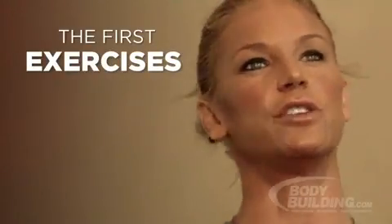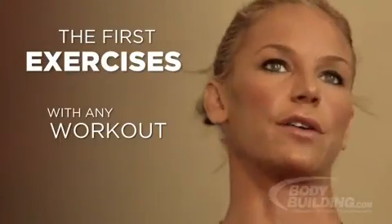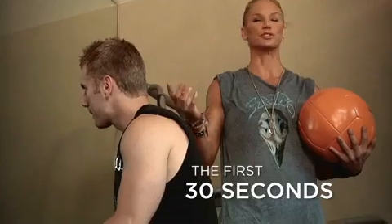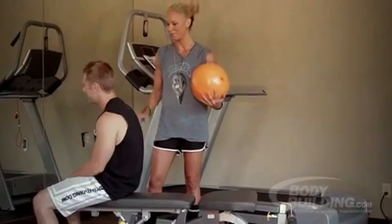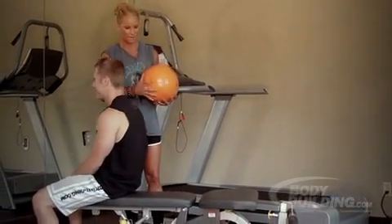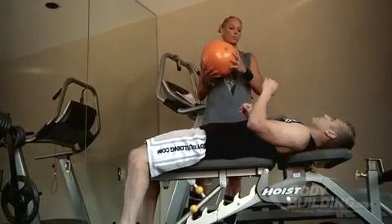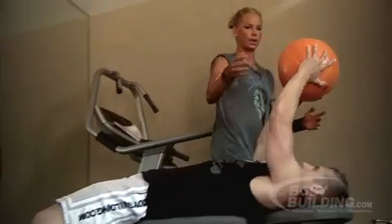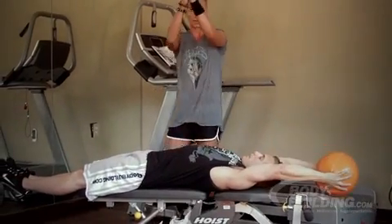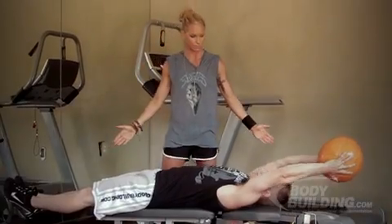The first exercises that I usually do with any workout are going to engage a large number of muscles so that you're already fatigued the first 30 seconds in — I love making people go into a little bit of pain. So Brandon is going to lay back, I'll give him the ball, he's going to bring it straight back, put his feet out, and come up so the ball and his feet meet at the top.